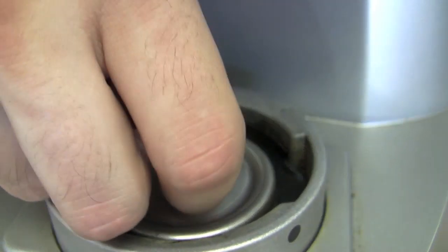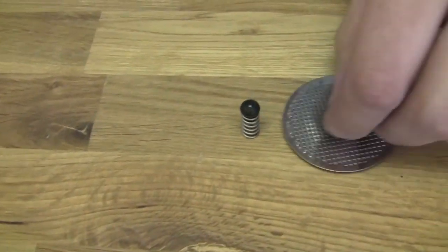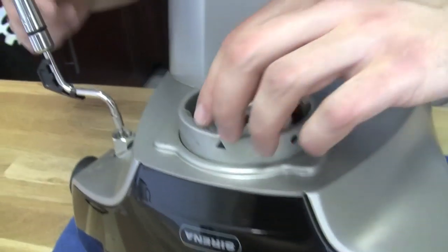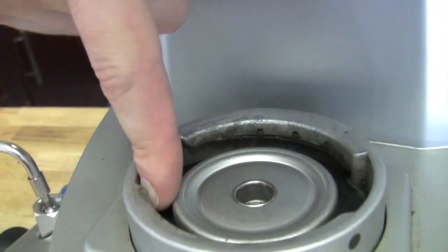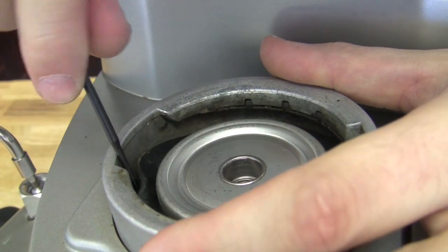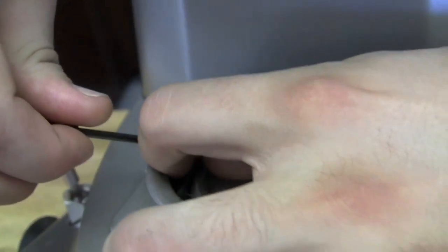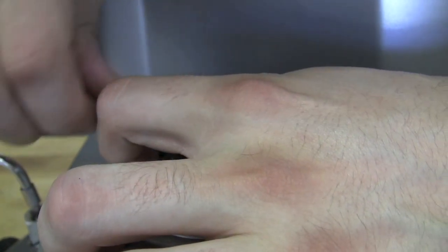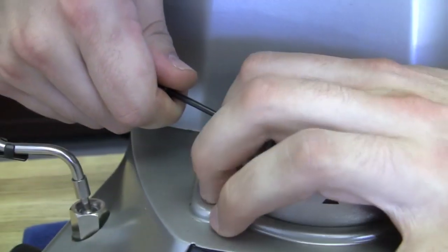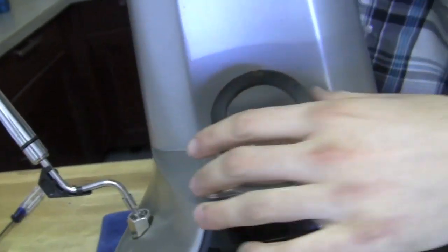Now let's look at the brew head gasket and see how wedged in it is. Sometimes the brew head gasket can be a pain to get out — just find an area with an opening and start prying below it to get it up. The Serena brew head gasket is kind of a pain. If you're going to do the screw trick, make sure you're going right through the middle of it so you get as much of the meat of the gasket as possible.